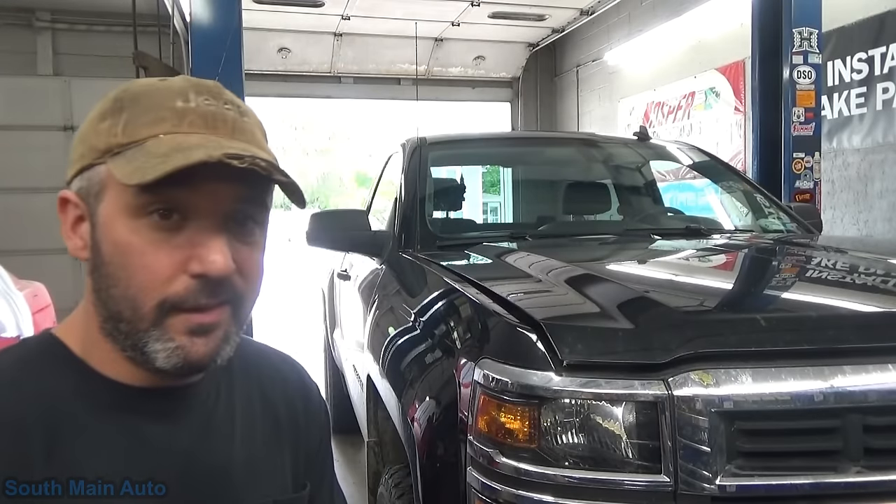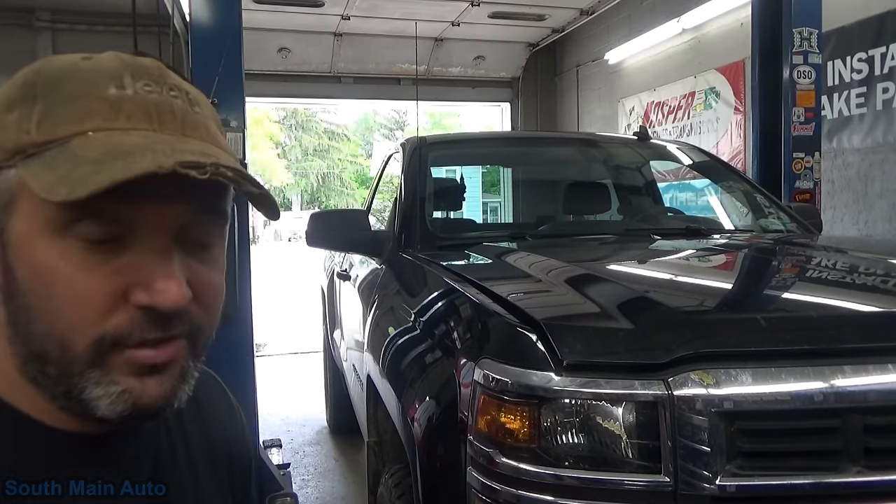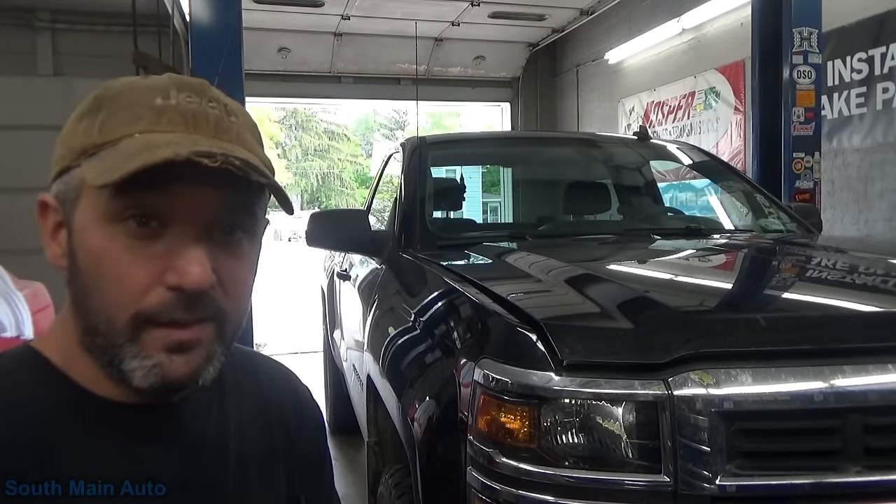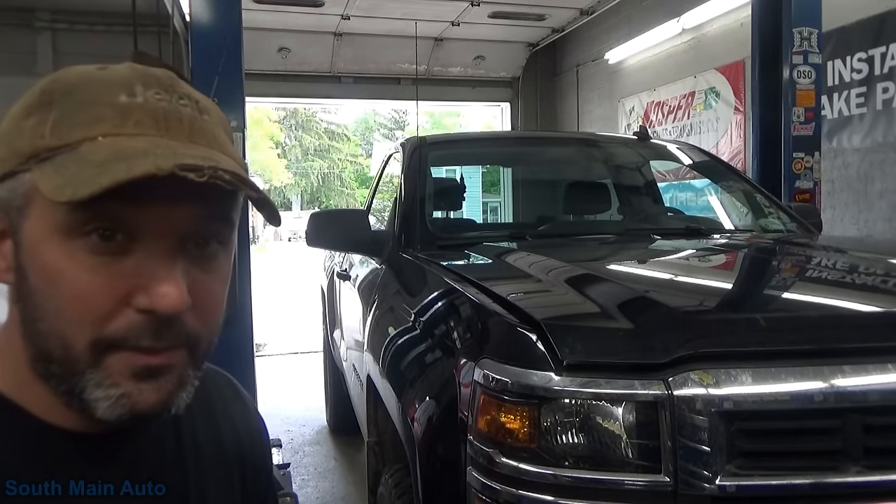Hey there viewers and welcome back to the South Main Auto Channel. It is a 2014 Chevrolet half-ton regular cab, short box. It's got the 5.3 direct injection in it. The money light's on, so let's see what we find.